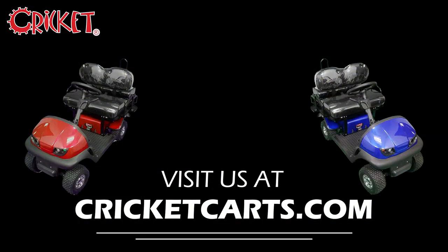So remember to stay safe as you enjoy your Cricket cart. To learn more, or to find a Cricket cart dealer near you, check us out at cricketcarts.com. Like and subscribe, and thanks for stopping by.